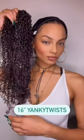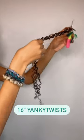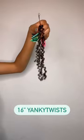Hi everyone, let's get into the 16 inch Yankee Twist from Crochet Braids Plus. As you can see, the hair already comes pre-looped for easy installation, but to achieve this look we're going to go ahead and fold the hair in half.